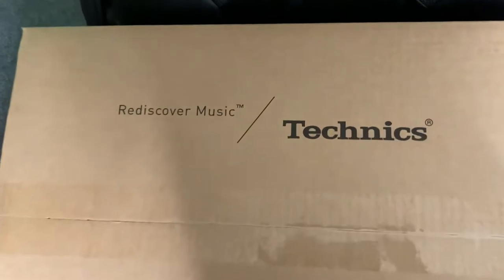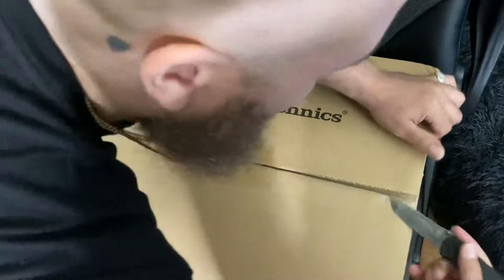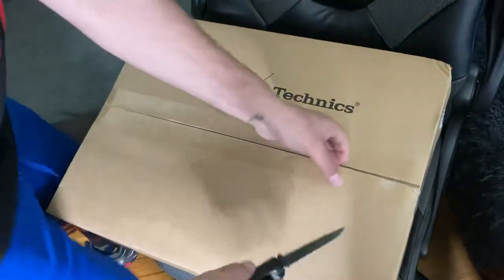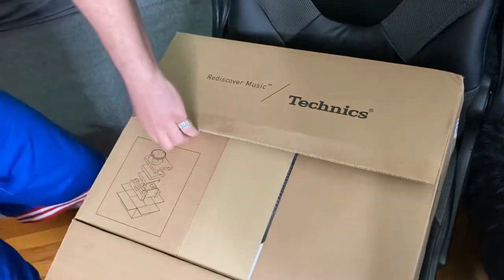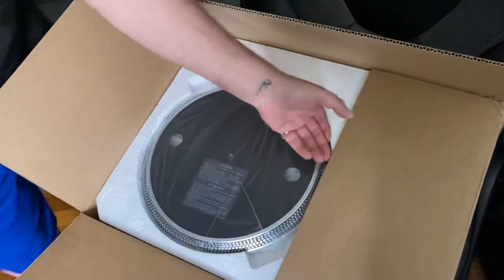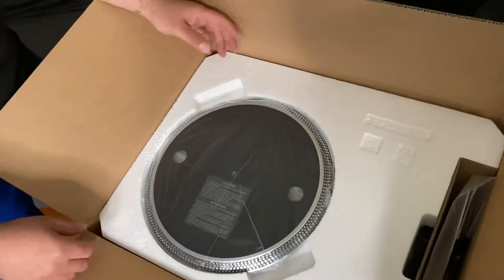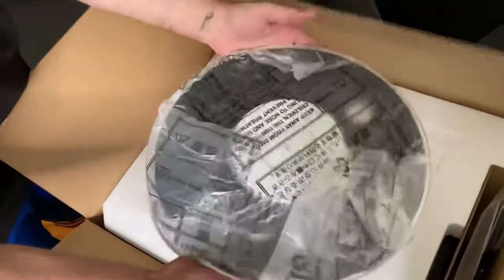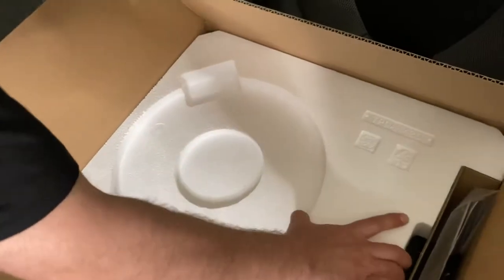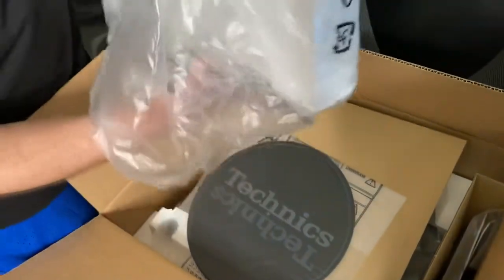Y'all getting warmed up yet? Y'all see the name on the box? That's that Technics. I used to watch DJ Kid Capri on Def Comedy Jam, I used to watch Q1 Juice. All my favorite DJs have spun with this — my boy DJ Charlie Chan Soprano, the legend, the gangsta. This is it right here. If you are hip-hop, if you are a DJ, sometime in your life you gotta get this.